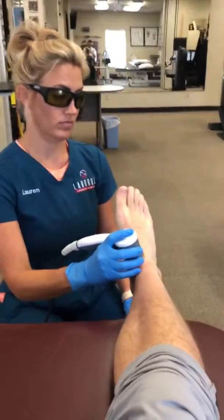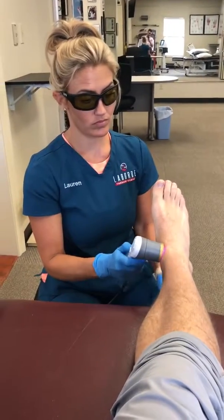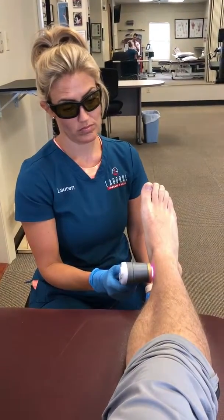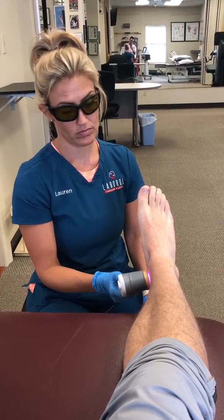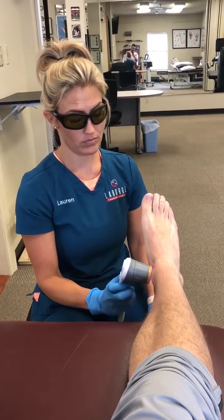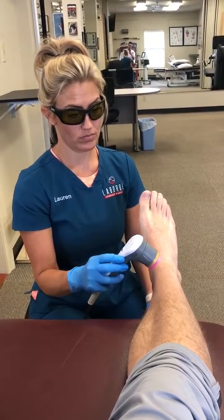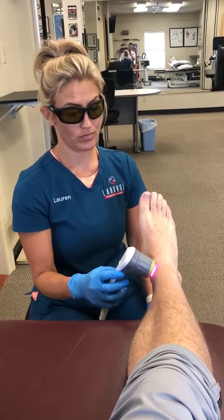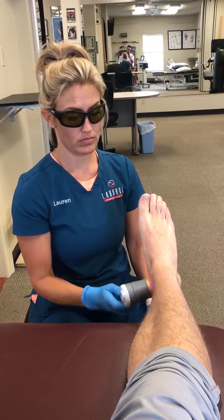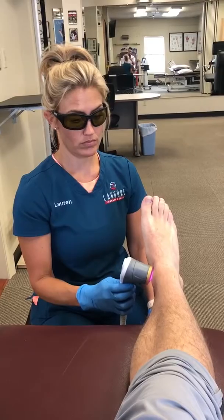Right now I'm getting laser therapy done on my ankle, and as you can see, literally nothing to it. I'm feeling a kind of warmth over my foot. If the laser was held there too long, it would start to get hot and kind of hurt a little bit. But for the most part, you just keep it moving. And this is all you're going to feel. So it's pretty simple.